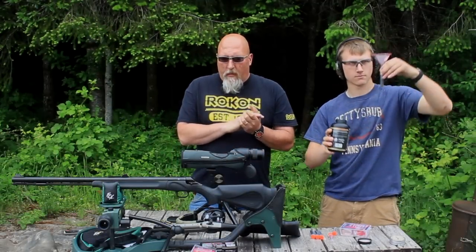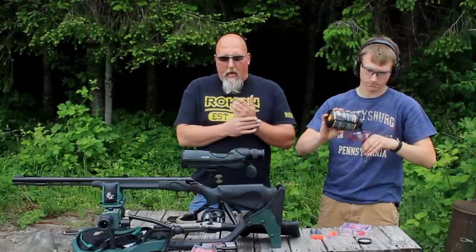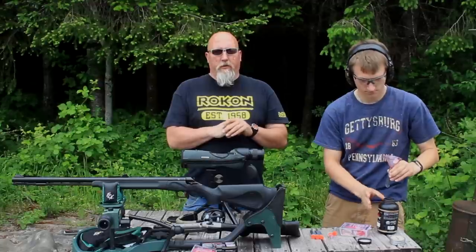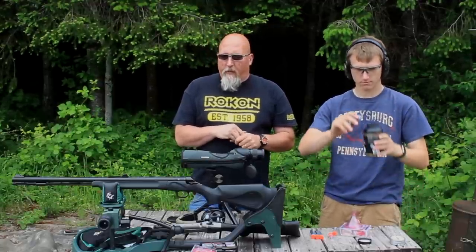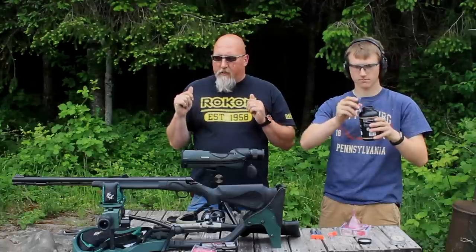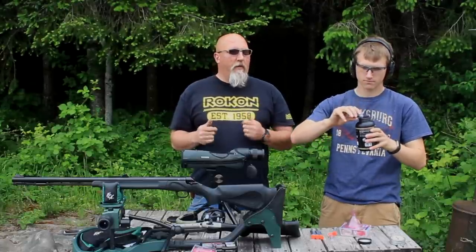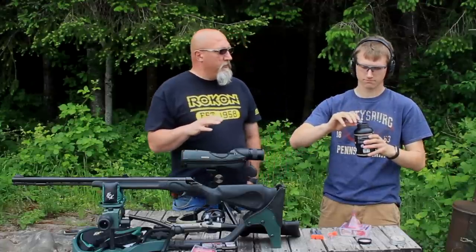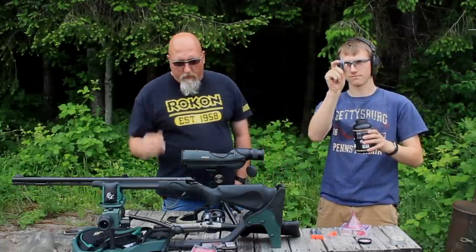So Tracy, Tanner, Eli, and I all decided we were going to go muzzleloader season this year, which is an early season. Then we could ride our recons and stay out of the snow and maybe have a lot more fun. So that meant we had to go buy some muzzleloaders.